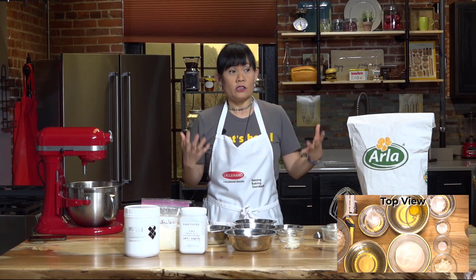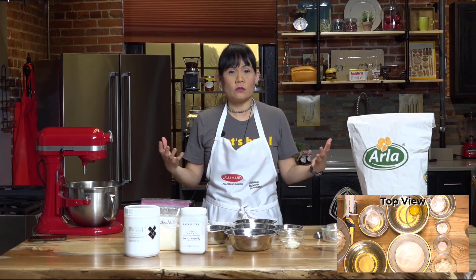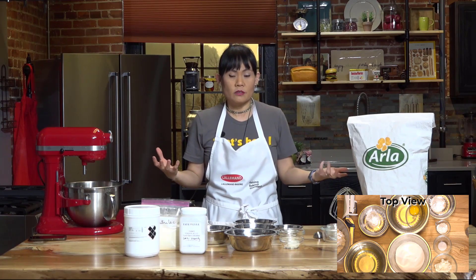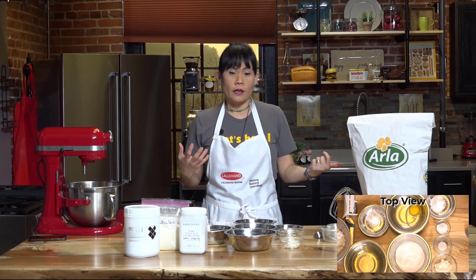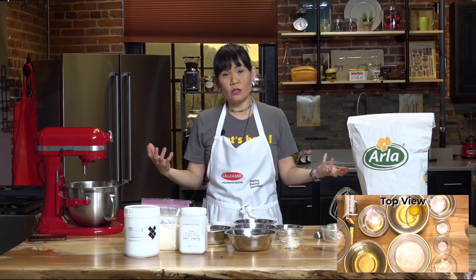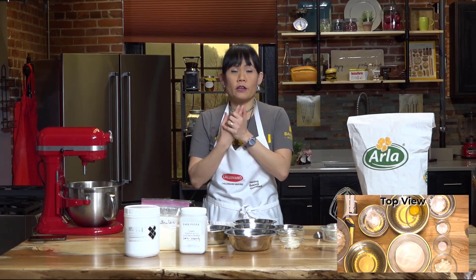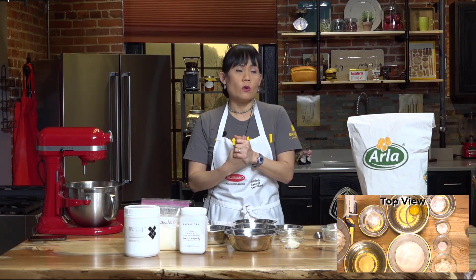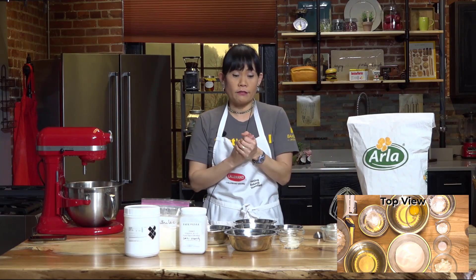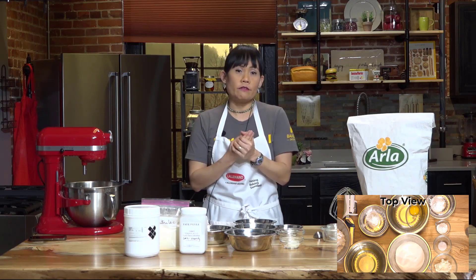Egg is really expensive formulation-wise and in certain areas it's just not cheap. You also have to figure out the sanitation issue and what to do with the egg shells if you have a huge consumption of eggs in your wholesale bakery. If only I could cut the amount of eggs or replace eggs totally, I would definitely do it.